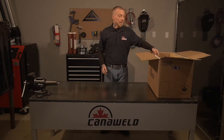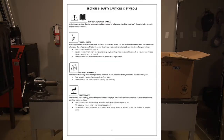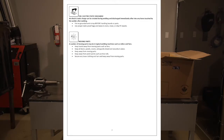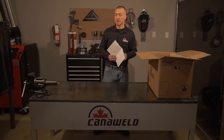The first thing you're going to want to take out when you're doing your unboxing is your user manual. You're going to want to open it up to the safety section page. Make sure you read this. It's going to give you some really good tips on how to protect yourself, protect the people around you, and protect your property from fire, from harmful welding fumes, and from the excessive light. So make sure you don't skip this.